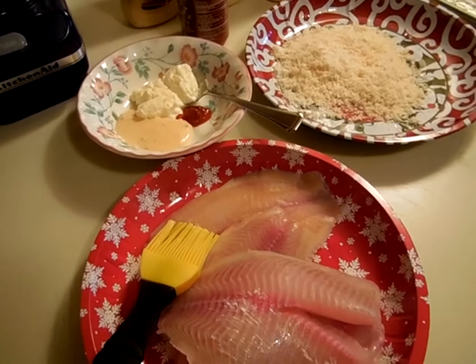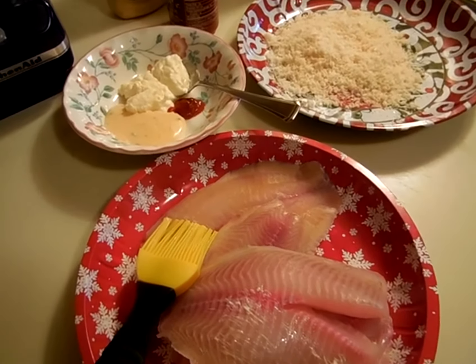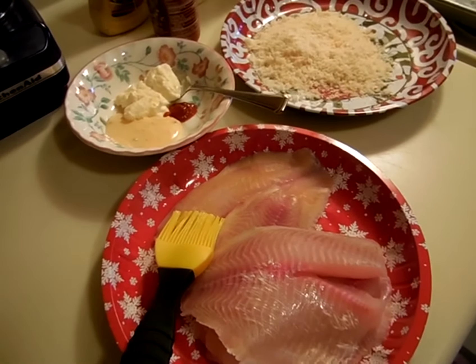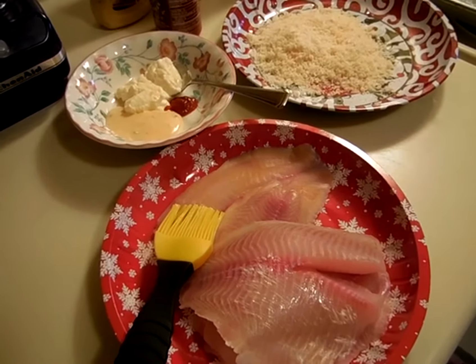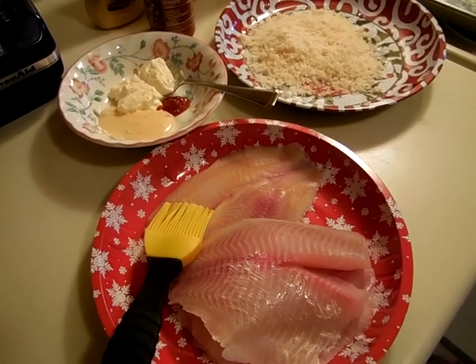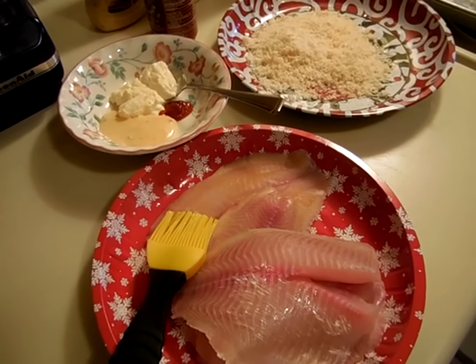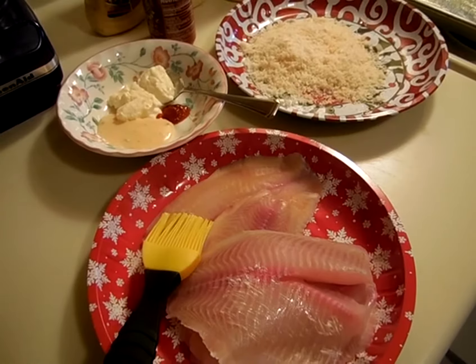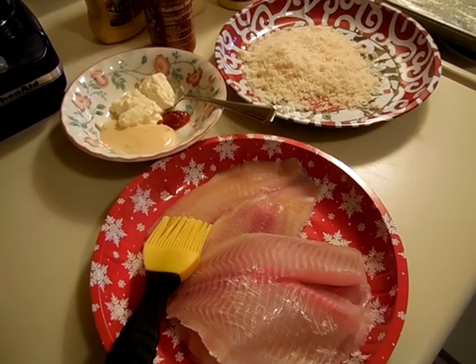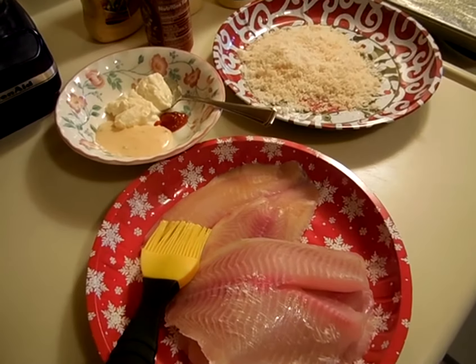Hi friends, this is Steph. I want to welcome you to my kitchen. I am making something for supper here. I've been running around all day. I got a ton of errands done. They are predicting another snowstorm for our area, so I wanted to take advantage of the dry and nice day that's out there right now and get everything that I needed done for the house and just a bunch of other stuff.